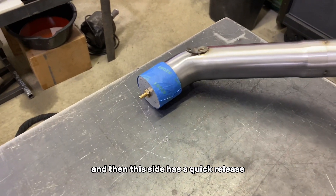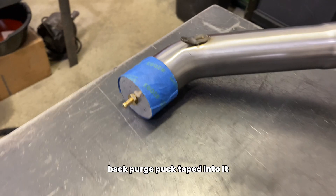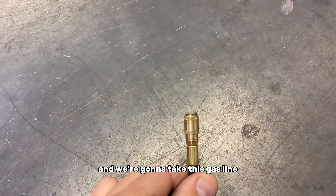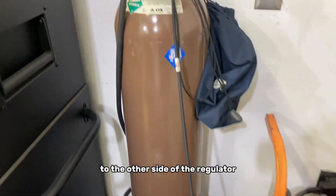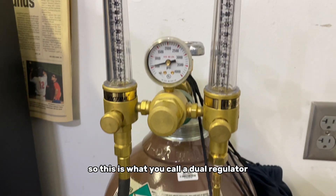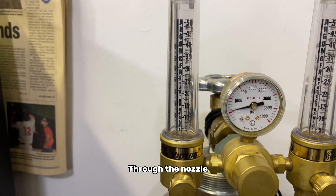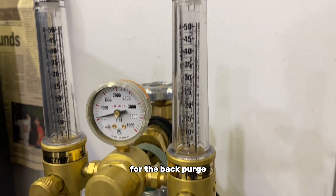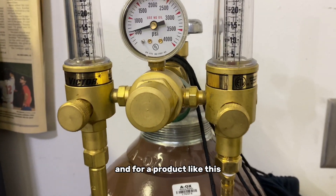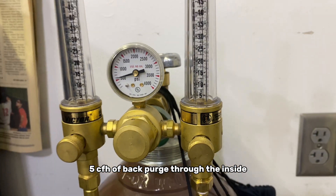This side has a quick release back purge puck taped into it, and we take this gas line with the quick release fitting and connect it. This gas line is connected to the other side of a dual regulator — the left side is for the gas through the nozzle, and the right side is for the back purge gas. For a product like this, we're going to be running about 5 CFH of back purge through the inside.